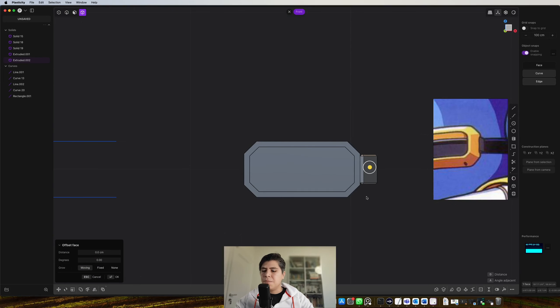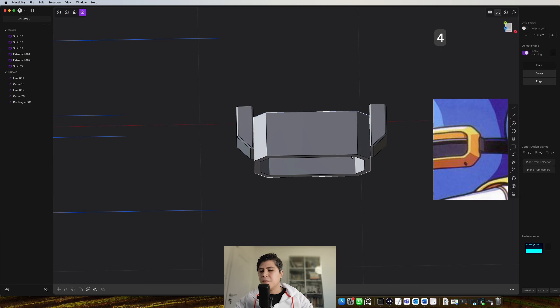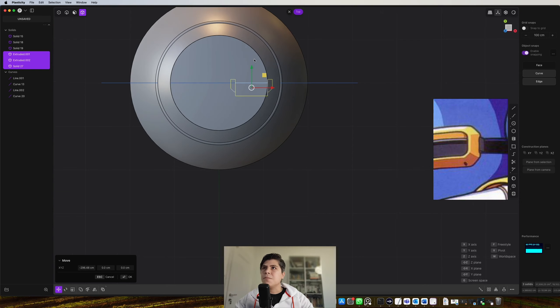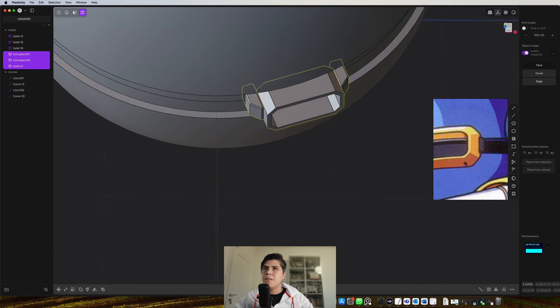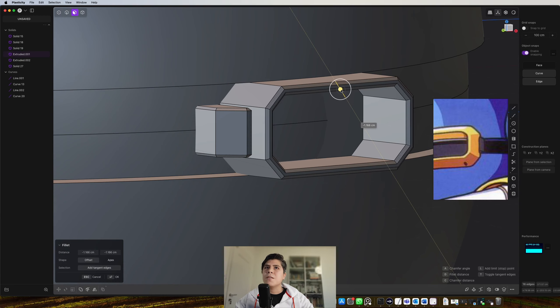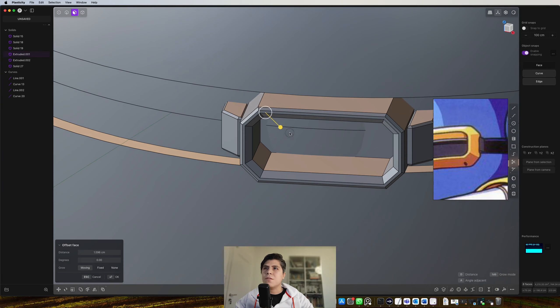To mirror this piece, I grab the object, press Alt-X or Option-X, and press F for freeform. I go to the middle, when it snaps I click and go up or down. Now it's mirrored exactly where I want it. I delete this line, grab this piece, move it to the side, go to the top, come here and rotate it a bit. I'm going to make a bit more chamfers — Ctrl-2, make another chamfer. If you think it's a bit too thin, you can grab these faces and offset them.